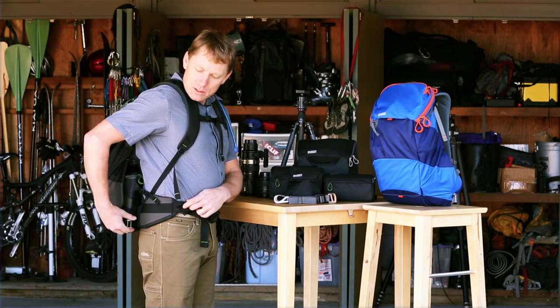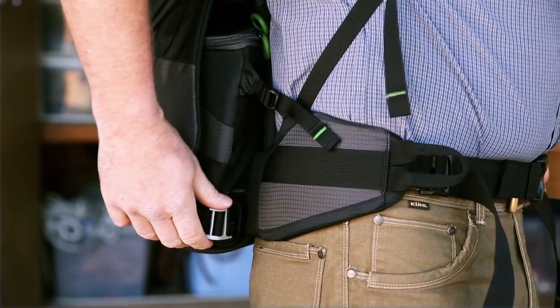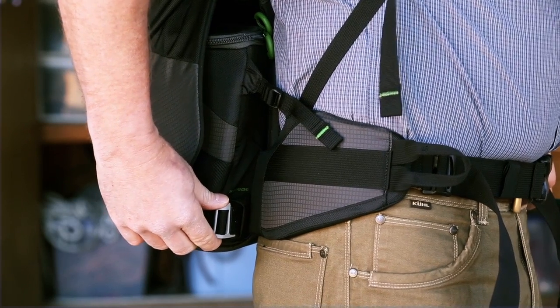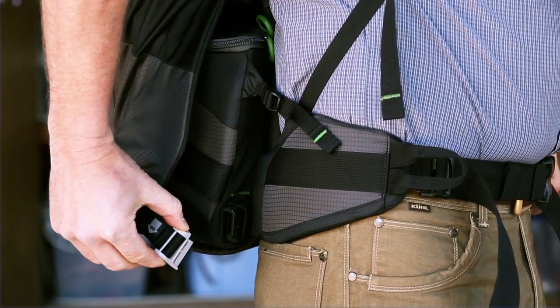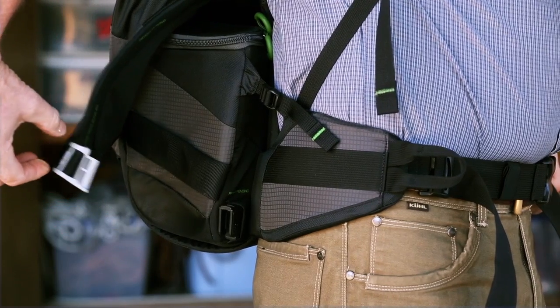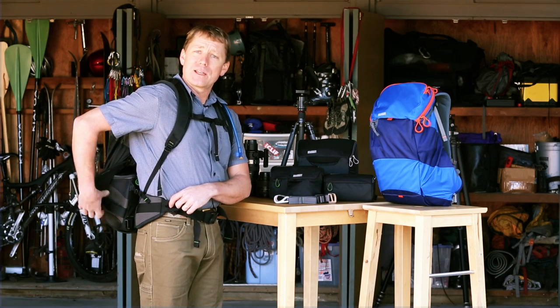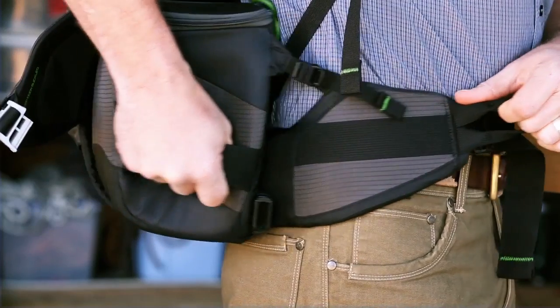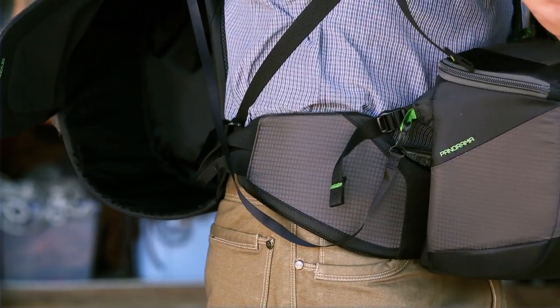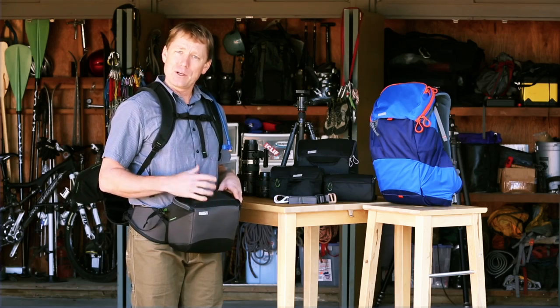Now I'll reach behind me to the right side and find the magnetic buckle. If I just pinch it with my thumb and my index finger, I can push down on that and release the buckle, and that frees the belt back. So I can grab the handles — there's one hidden under the door flap here — and pull my belt pack all the way around to the front of my body. Now I can access my camera and take a picture.